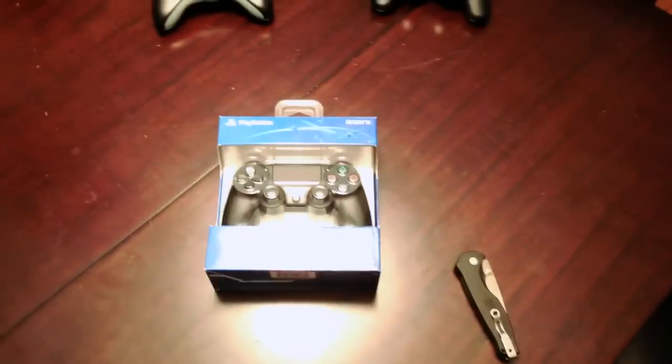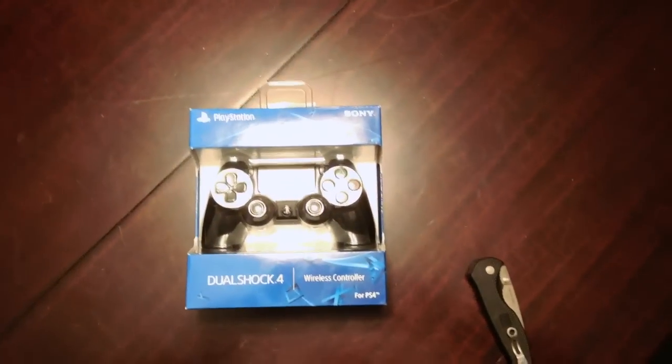Greetings, Brent from EpicBattleAxe.com, and look what showed up in the mail today — DualShock 4. So I thought what I might do is a quick unboxing video here, open it up, give you my impressions, and then maybe, if my luck holds, hook it up to the PC and play some games on it. But we'll see about that. Let's get it open first.